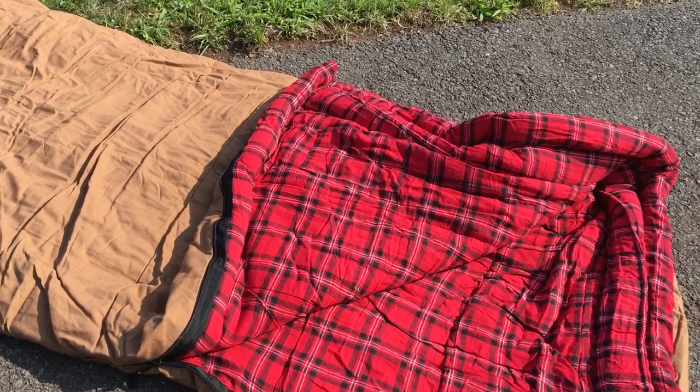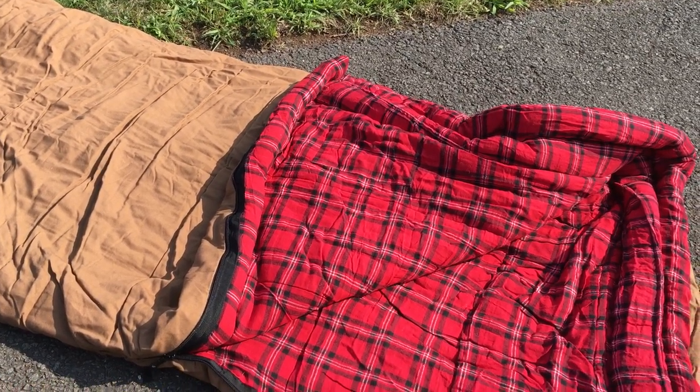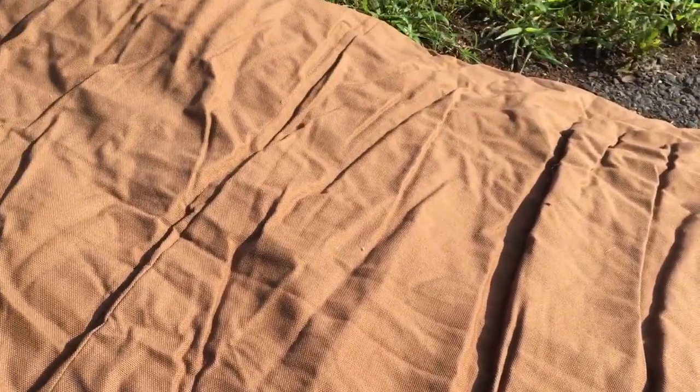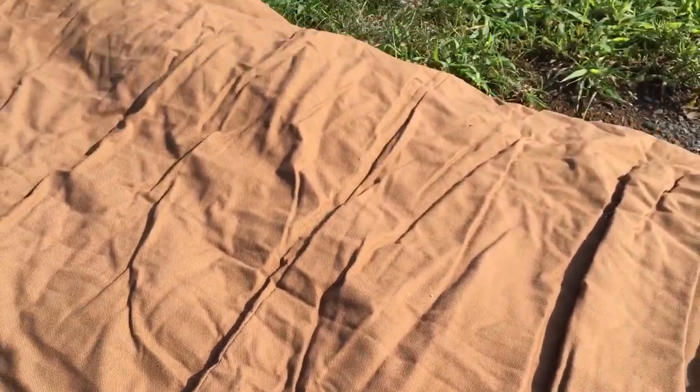And it has so many features. Right off the bat, let's talk about the canvas. Unfortunately you can't feel it through a video, but it's pretty rugged yet still comfortable. It doesn't feel like you're inside one of those paper bags for leaves — it's not crunchy at all. It's actually really soft but also hardcore. It's a heavyweight cotton canvas shell with a water-repellent finish.